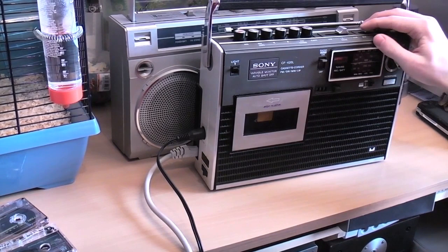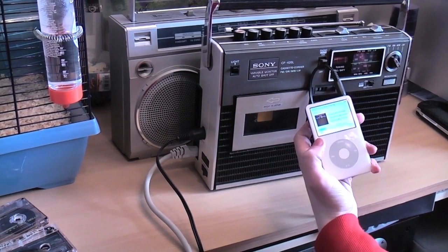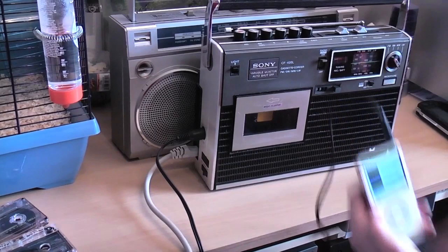So that is my iPod — People Are Strange. So that is my iPod playing through this little radio, and it sounds really good.